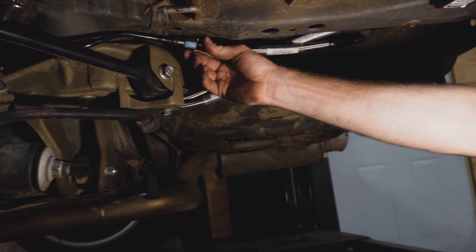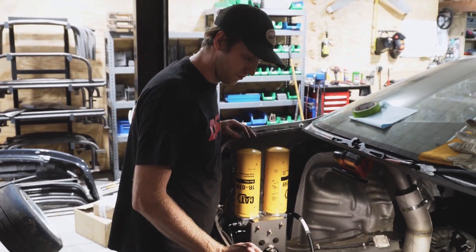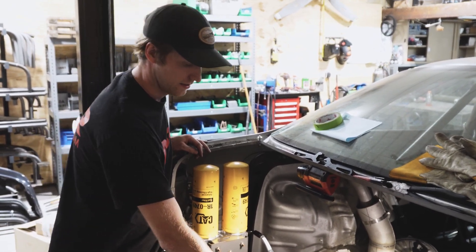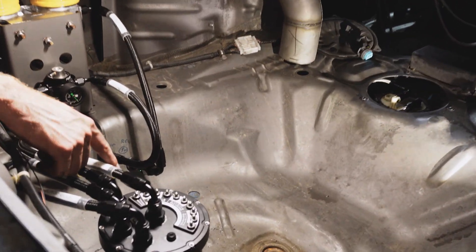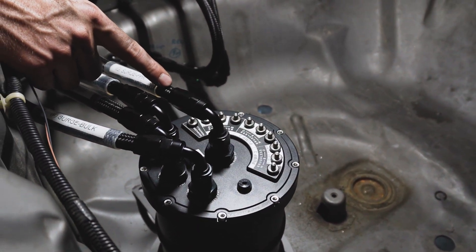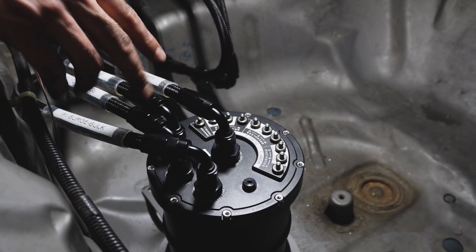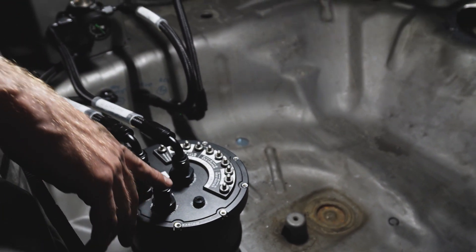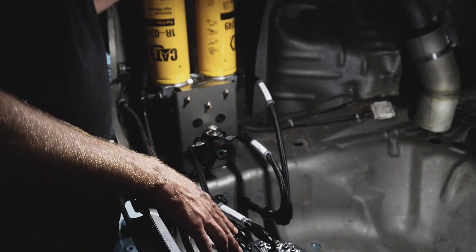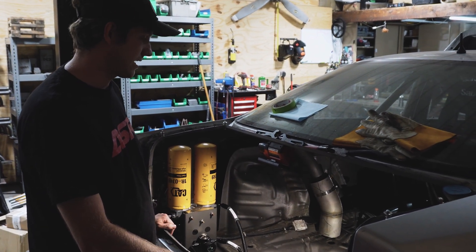We still need to key clamp everything in place and zip tie, make sure nothing's rubbing. The last steps of the fuel system is we need to get it wired, so we're going to have Andy do that at ASM. He's going to wire in all the pumps — we have a Walbro 255 in the tank and then a Walbro 255 in the surge tank. Actually we'll have two of them in the surge tank; one of them will just be a backup. Then we'll have a fuel level switch on the surge tank itself, so that'll be our last warning when we're really out of fuel, and then we'll also have the factory fuel level sender in the tank.